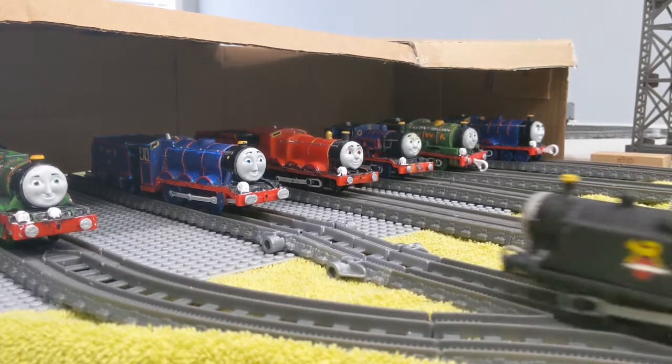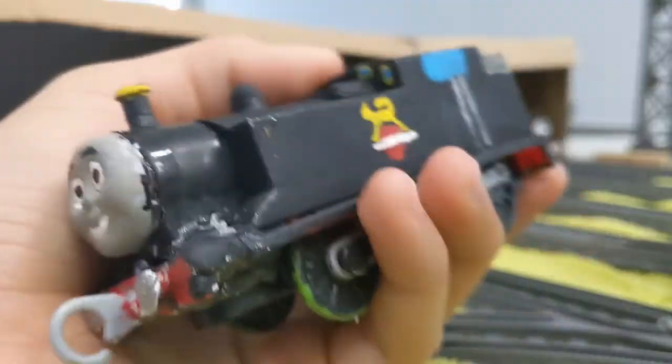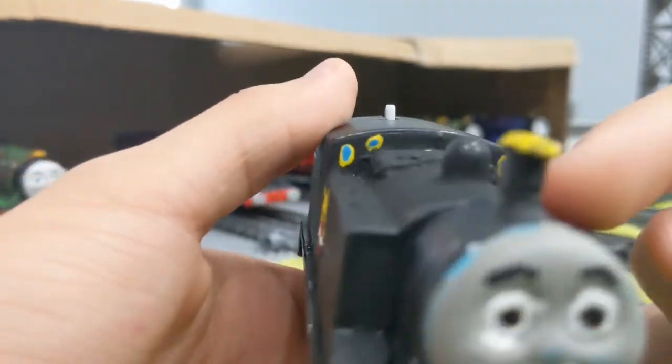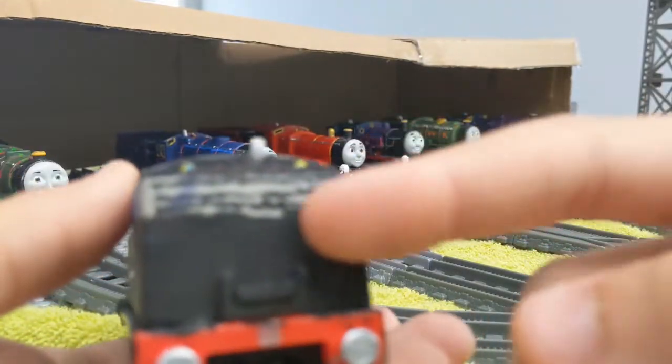First off I'm going to show off Jinty. So here is Jinty. What I did was I added a second coat and redid the details — like you can see the windows, the whistle, the British Railways logo on both sides, the window and the handrails on both sides, and the coal bunker.